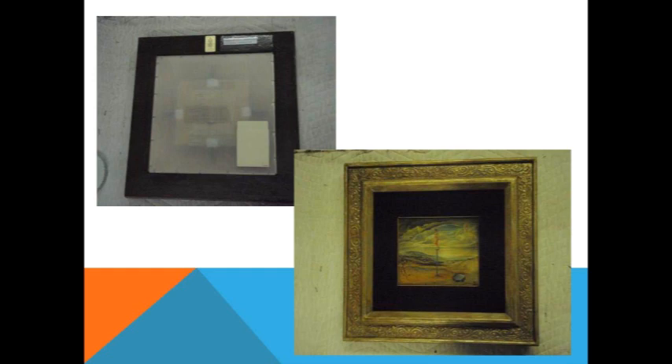We've got the backing in coroplast, which is a plastic corrugate — we don't want anything absorbing water in this climate. That little library pocket is our in-house tracking system. So there's our after in our nice House of Heidenreich custom frame.